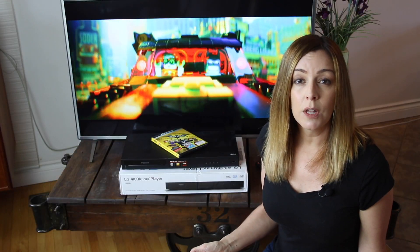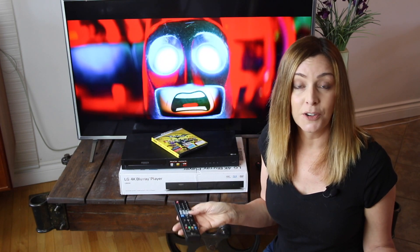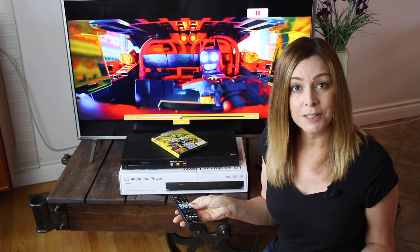There's not really a whole lot to say about how these players operate. They're simple and straightforward and work exactly as they should. The buttons are pretty standard — you press play, it plays; you press pause, it pauses.